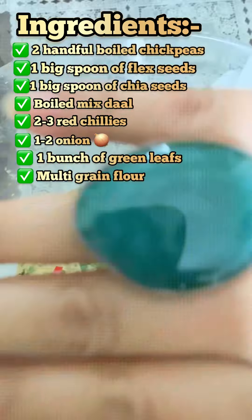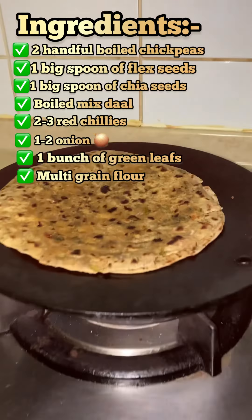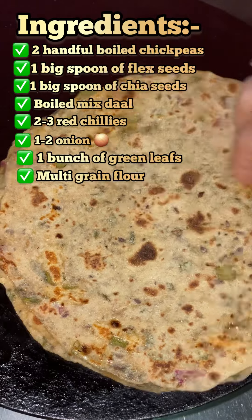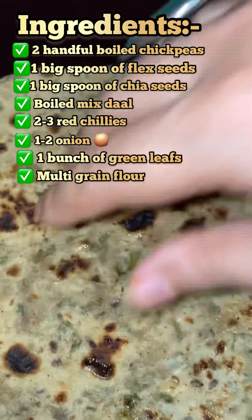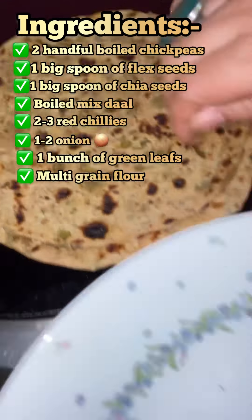Now that the dough is ready, convert it into balls and then flatten each ball into a roti. Cook the roti on a low to medium flame. As it cooks, it gives a very nice aroma — all the greens, onion, chili, flax seeds, and chia seeds roasting together give a heavenly flavor.